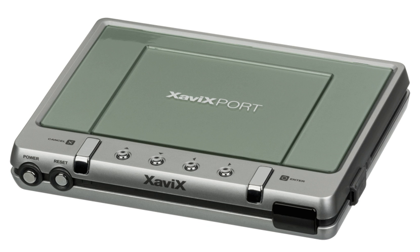The MSRP for the Xaviq Sport was USD $79.99; however, as of 2013, the price was dropped to US $39.99 for the standard kit. As of August 2016, the Xaviq Sport is still available for purchase.